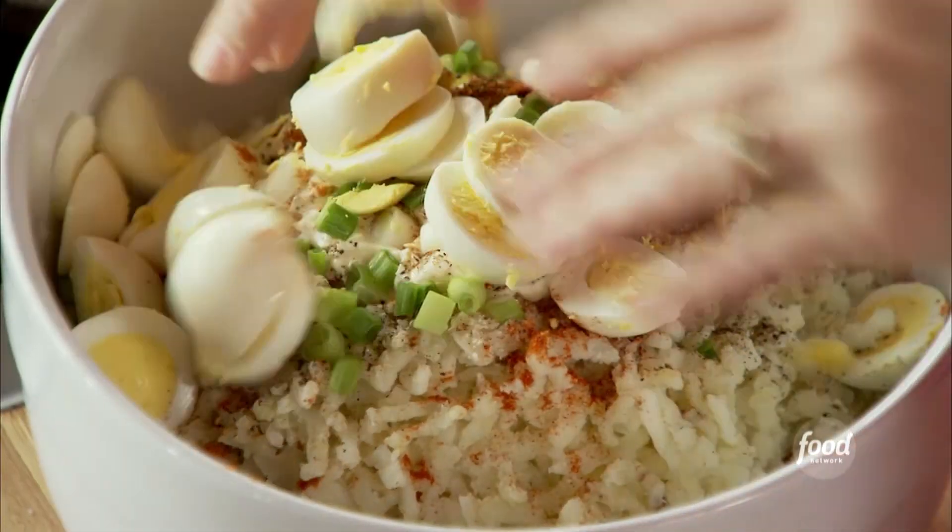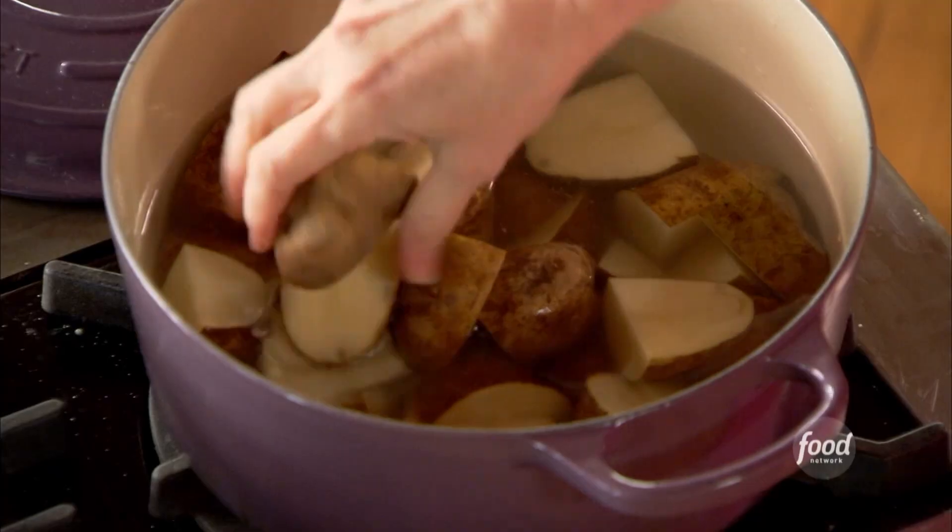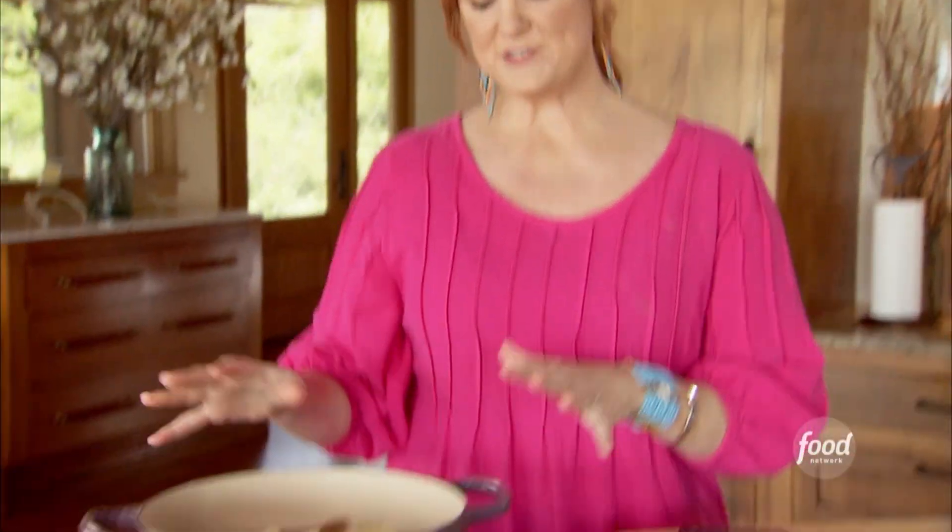Perfect potato salad. I've got five pounds of russet potatoes. I scrubbed them really, really clean because I don't like peeling potatoes. I'm just putting them into a pot and I'm going to bring these to a boil and cook them until they're fork tender.